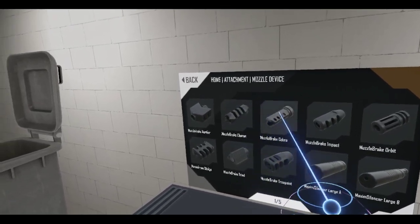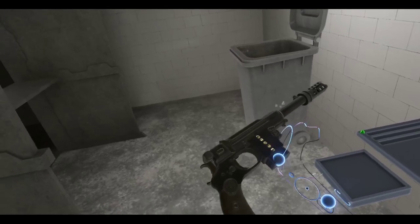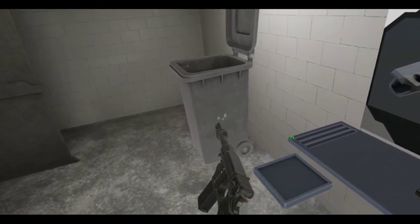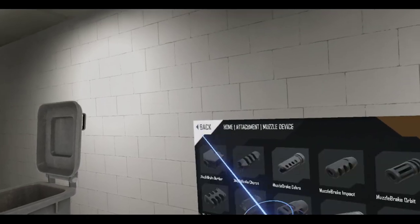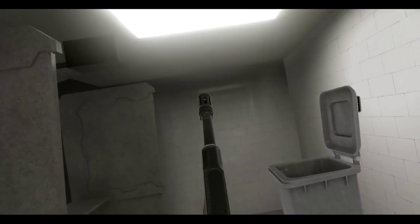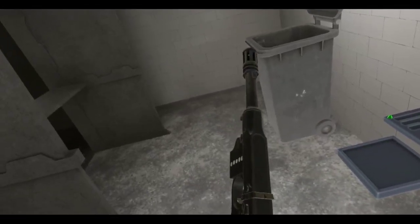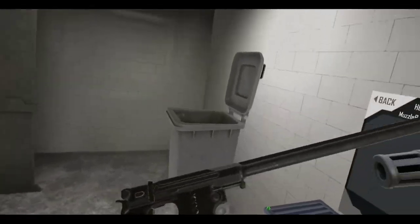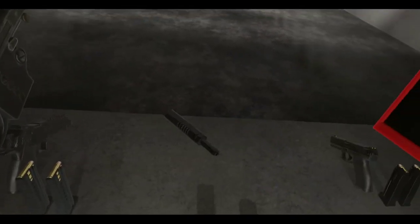Impact... Cobra looks pretty futuristic. I might either go with a suppressor — let's go with the small one. Yeah, I like that look. Let's look at the carbine. Let me just grab a suppressor here.